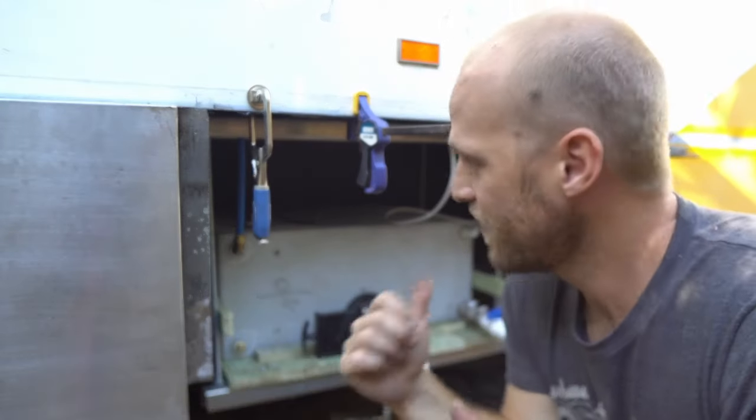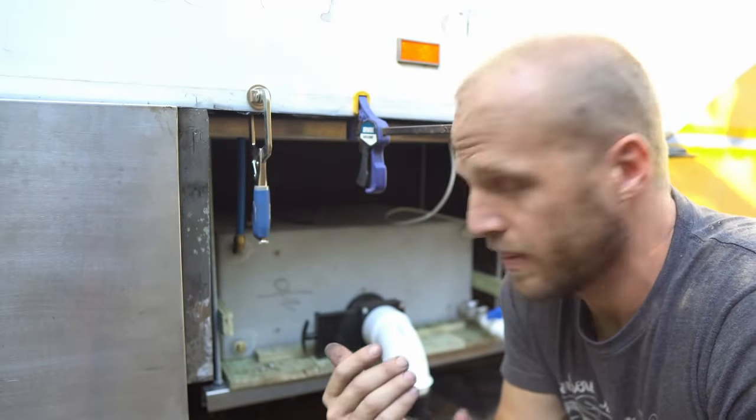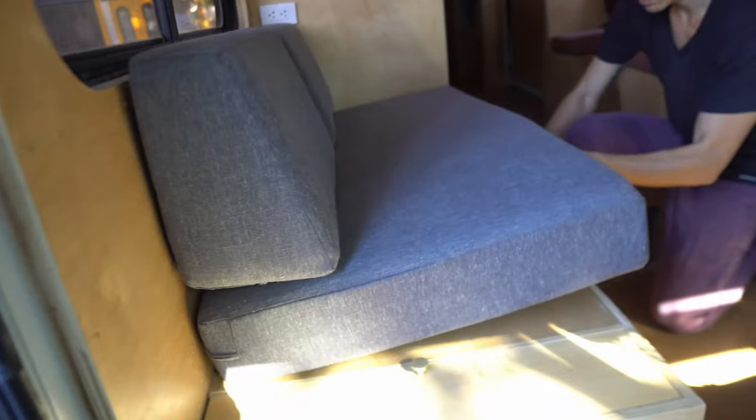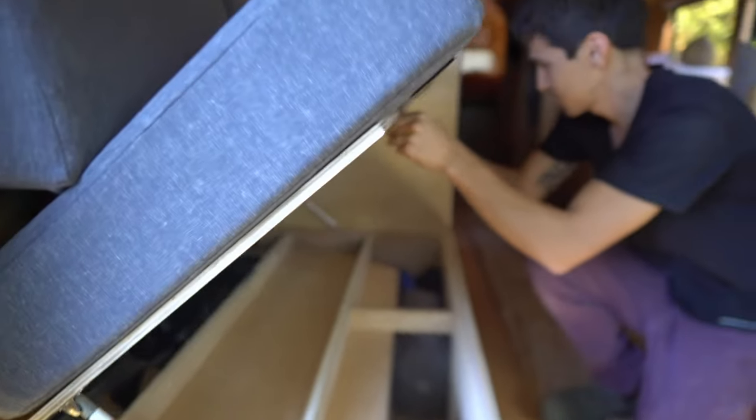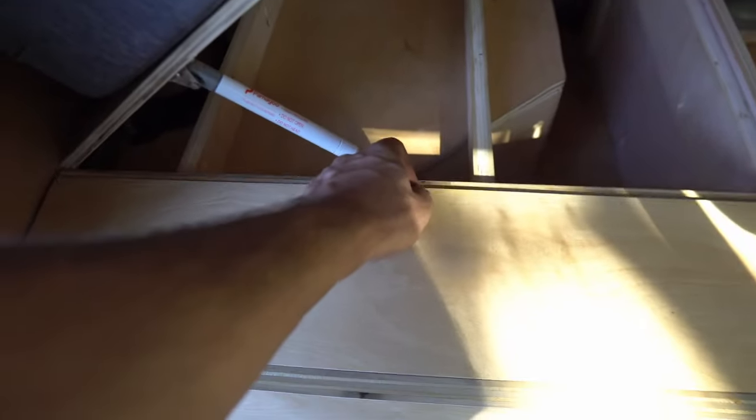We'll let that sit for a while, let it cure, and then we'll be back to work. Sam has been crushing it with the technical finish work — got some nice things going on in here, so we'll just put on the gas struts and screw this little handle hole underneath here. We've got this little cabinet with the soft-closing door. It's coming along, we're doing it.